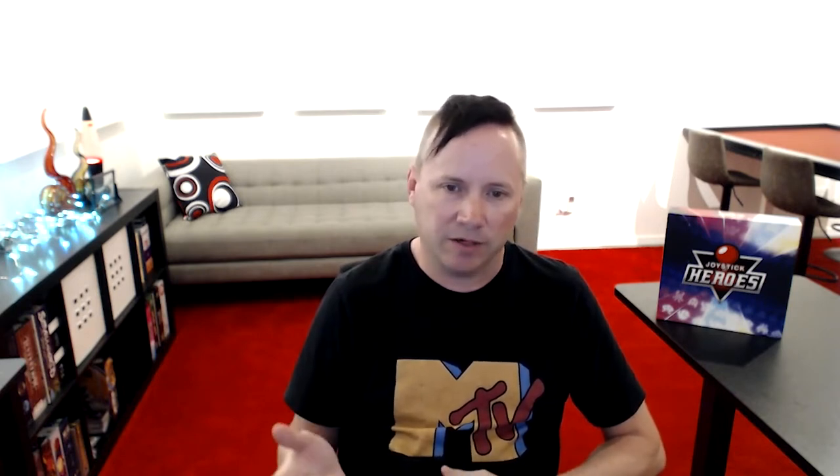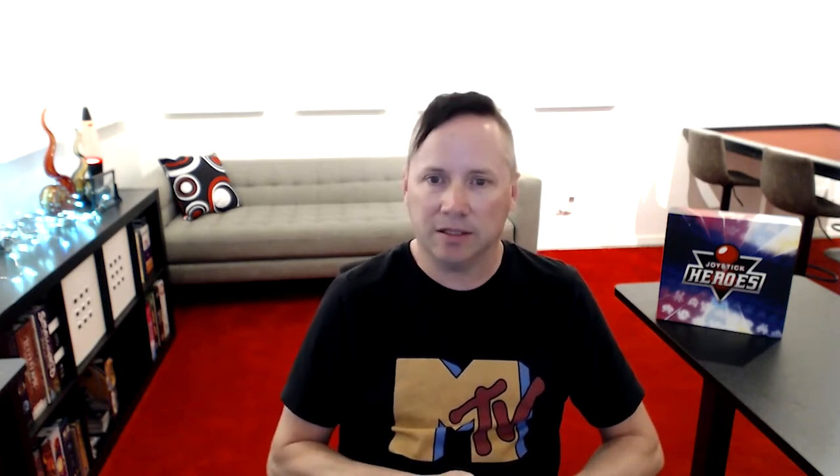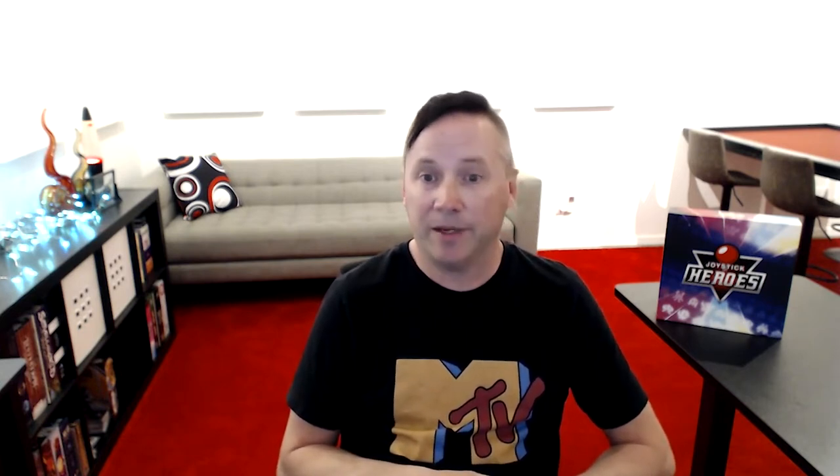Mark Street from the Dice Tower actually met me on Tabletop Simulator one day, went through the game, and played it with his family. Every content creator has a different way of doing things and it's been awesome. This community is filled with awesome people who are really easy to work with. That's been one big surprising takeaway from this whole journey — how many great, welcoming, open, nice people there are in this community.